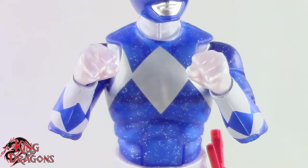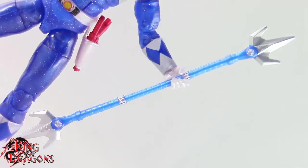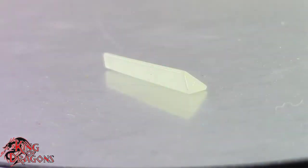He comes with two pairs of hands: a pair of fists and a pair of grip hands. He does come with his power lance, which comes in a two-piece configuration as well as a single-piece configuration. He does come with a blade blaster which fits in his hand or you can have it in his holster. He comes with an effect piece for his power lance which looks really nice, and of course he does come with a Zeo crystal.